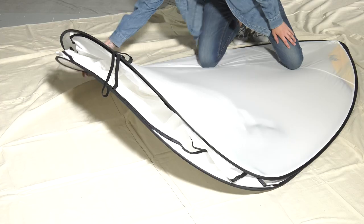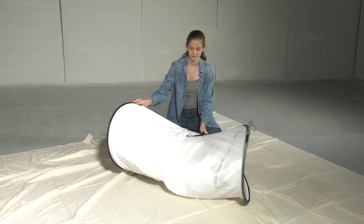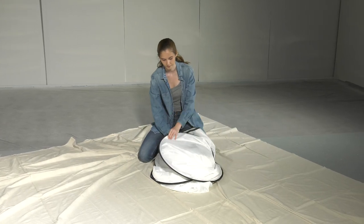Next, grab the big end of your spray shelter and fold it toward you. Hold it in place while you collapse each side in on itself to form a circle.